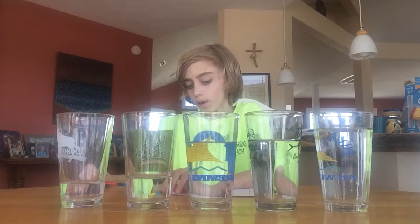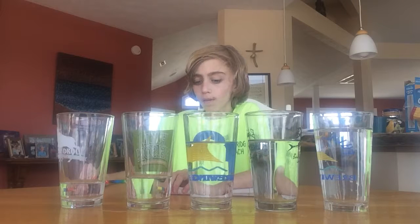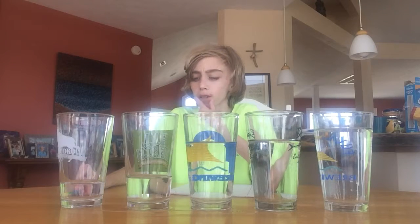Pitch has to do with the frequency of sound. The faster the vibrations, the higher the frequency, which means higher pitch. So if the vibrations are faster, you're going to hear a higher pitch. So why does less water mean there's a higher pitch?